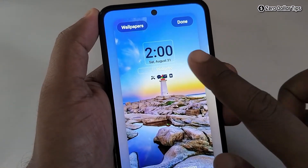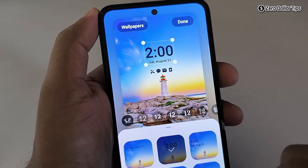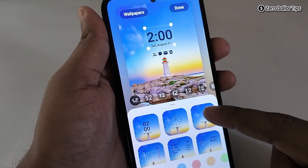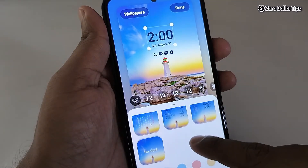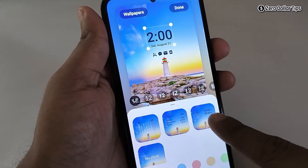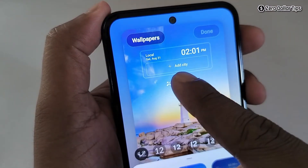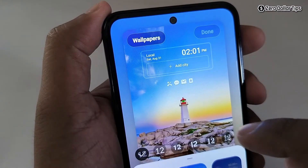Now simply tap on the clock option here, and you will be able to see different types of clocks. From here, find the dual clock option and simply tap on it. You will now be able to see a local time and you can add another city.